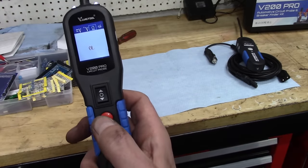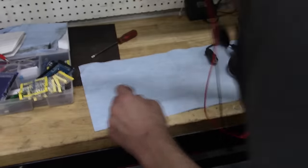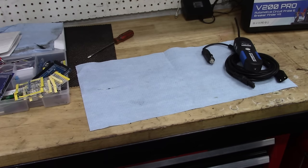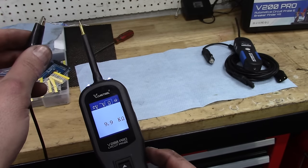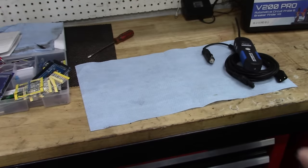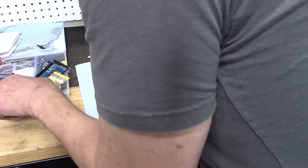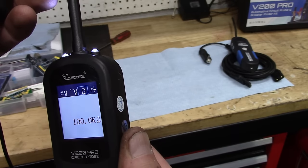Pushing the button, we move to our next feature, which is the ability to do resistance checks. I've got a couple of resistors here — this one I believe is a 10,000-ohm resistor. We can just touch this to the resistor and you can see just about 10,000 ohms right there. I did try this up to a million-ohm resistor, and that was a bit beyond the range — it showed out of limit. Here's a 100,000-ohm resistor — let's see if it'll read that. 100,000 ohms. Yes, it reads that.